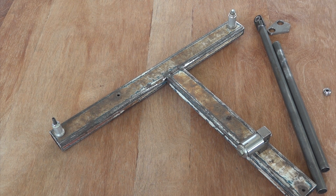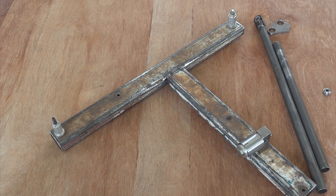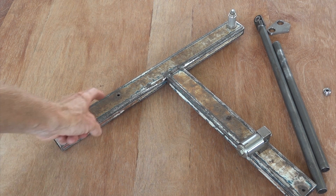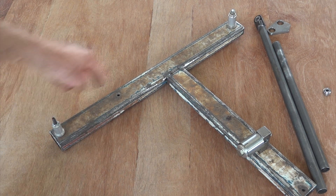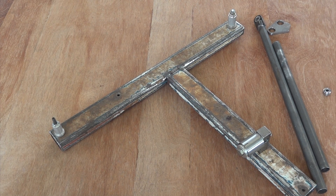Rear lower wishbones — first thing to do is measure the chassis so we know how far apart the pick-up points are. Then to the drawing board, and then to a jig. That's our rear lower wishbone jig — it's got three holes in it. Made it out of one of my favourite materials: recycled steel from Candelo tip.